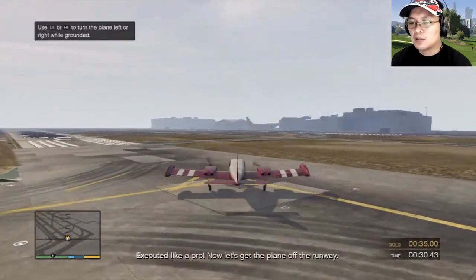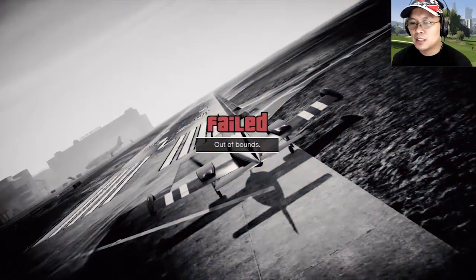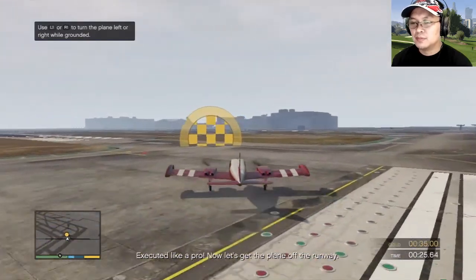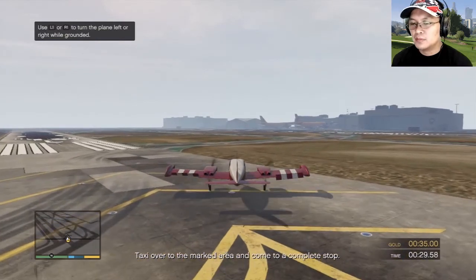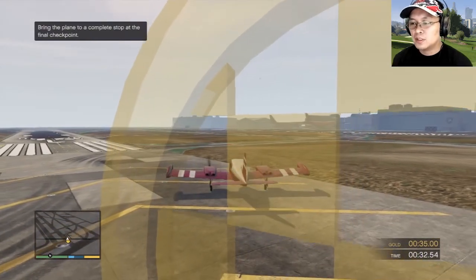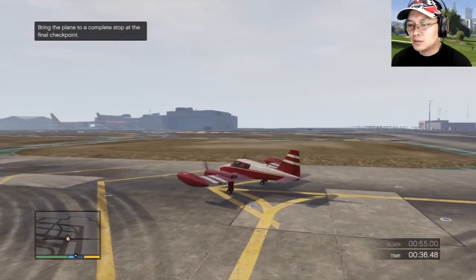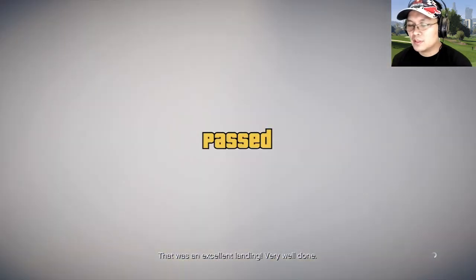Executed like a pro! Now let's get the plane off the runway — taxi over to the marked area and come to a complete stop. Stop! That was an excellent landing, very well done.